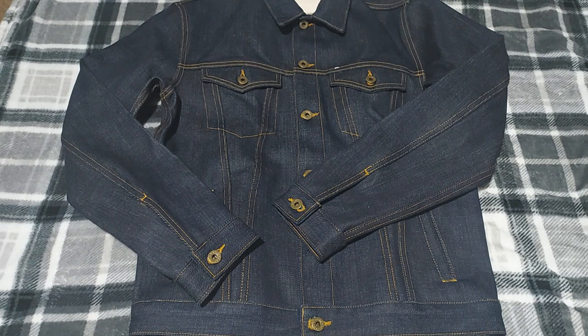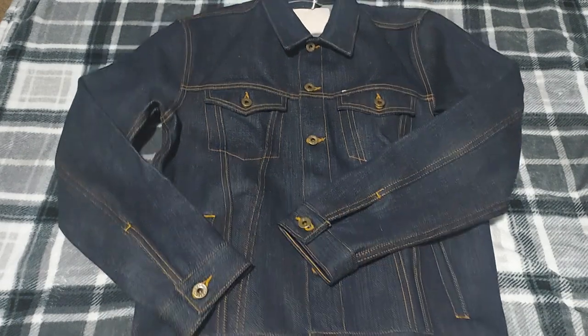You could go ahead and buy a Levi's — it's just a regular Levi's, just another guy with another Levi's jacket. But for $190 you get this, made in America. You can't go wrong with Brave Star.